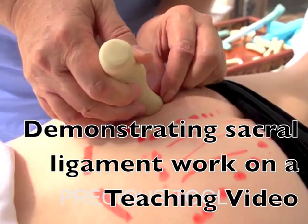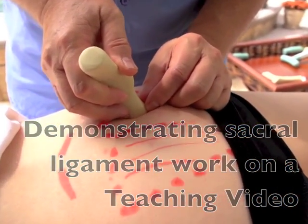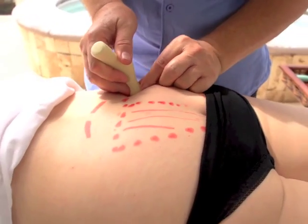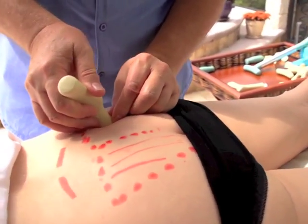As you work your way down, you'll feel right there — there's a tender spot, or a tight spot at the very least. And then of course I'll go over. Each row that you work will be progressively shorter because the sacrum is triangular shaped.